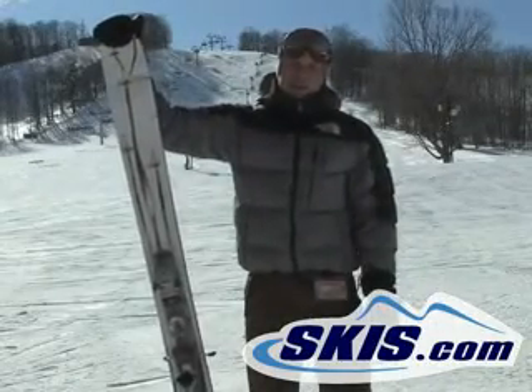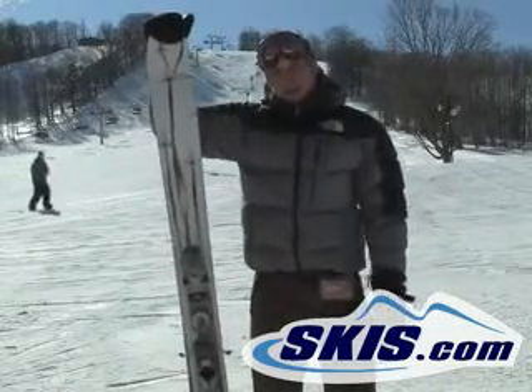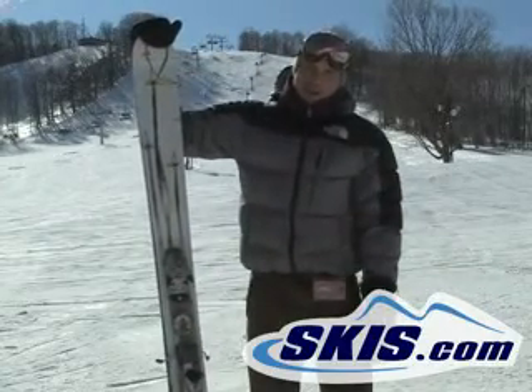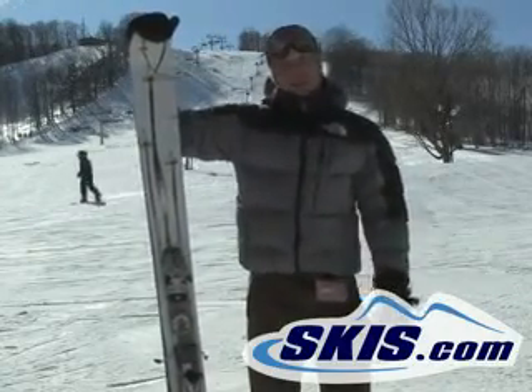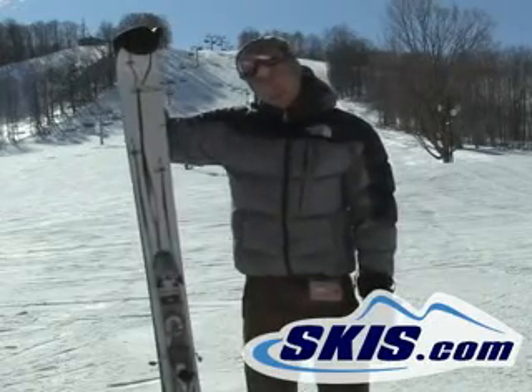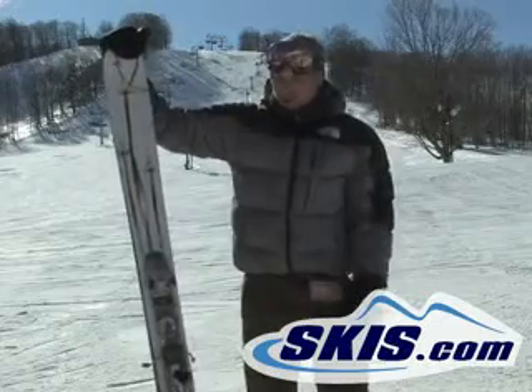Kevin here with the Line Sir Francis Bacon. This is your Big Mountain Freestyle Ski from Line, designed by Eric Pollard himself. This thing slays it in the backcountry. If you're going to set up some backcountry booters, hit some jumps in the backcountry, this is the ski you're going to want for that.